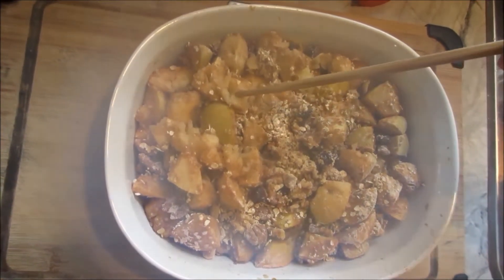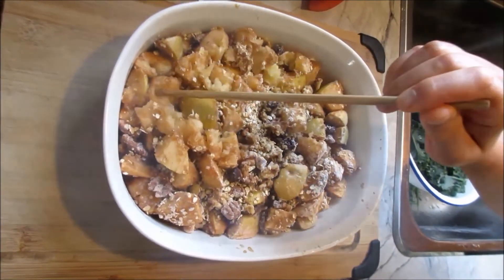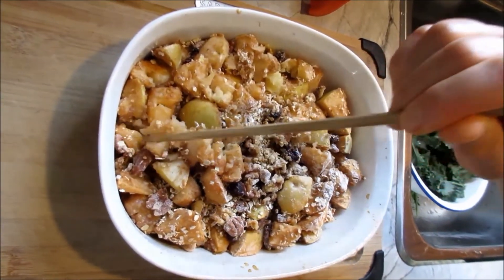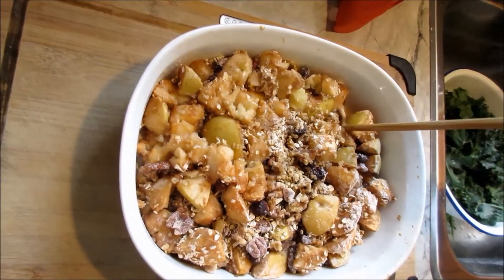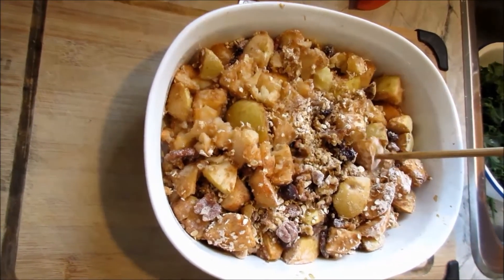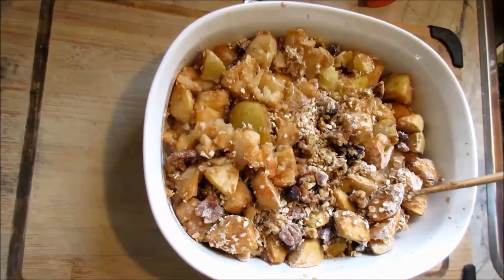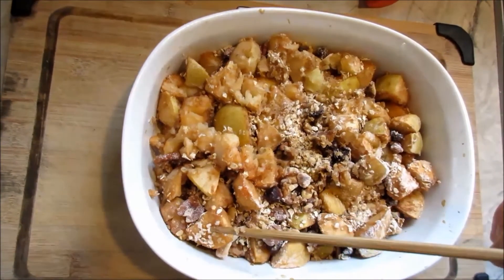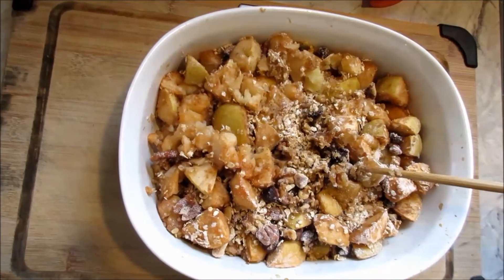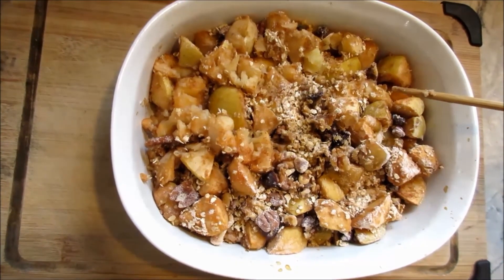Now it's cooked. You can see the apples are really soft and it's still sizzling. It's a little bit drier than expected, probably because this type of apple isn't as juicy as I expected. You can cook rhubarb the same way. Serve it hot with cold ice cream — it just tastes delicious, good combination. Thank you for watching, see you next time, bye bye!